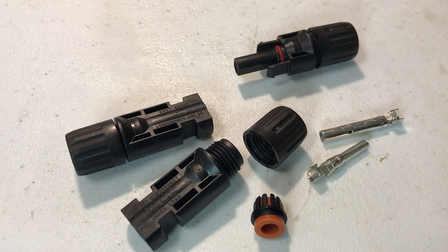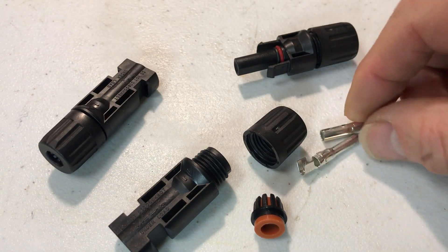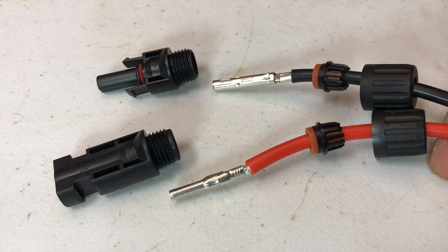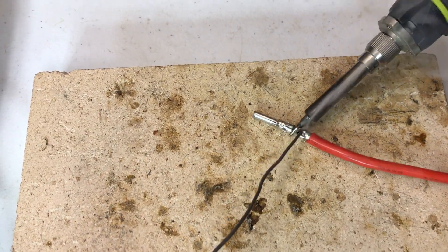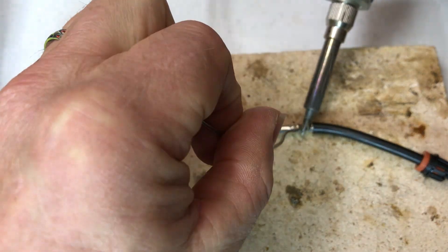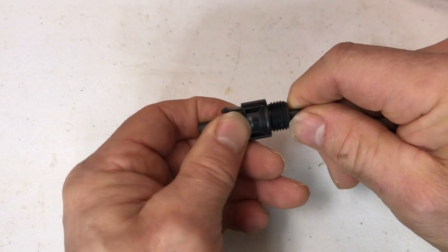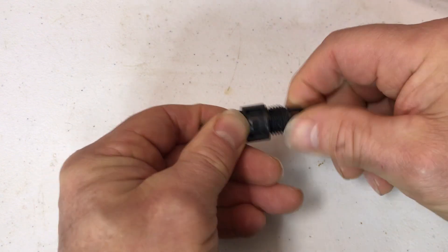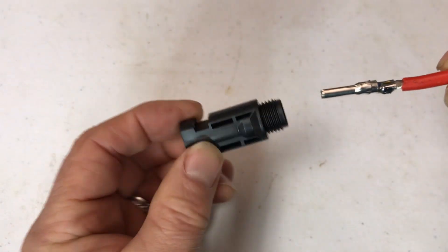I'm going to make up some MC4 connectors so I can connect the adapter to the solar panels. You can get these online — they come apart and you just have to crimp wires to them and solder them. I've crimped the ends onto the wires and installed the pieces; now I just have to solder them. The one with the longer end goes in here — you push it in and it snaps into place. Then you put the seal in and it screws down. The shorter one goes into the male connector.